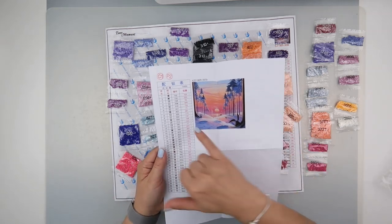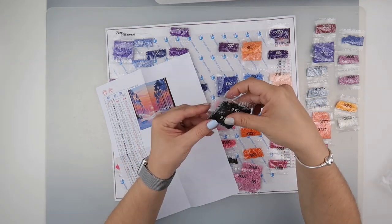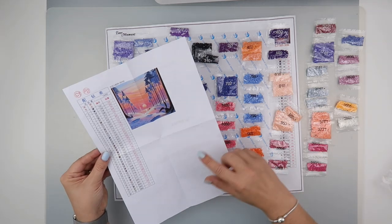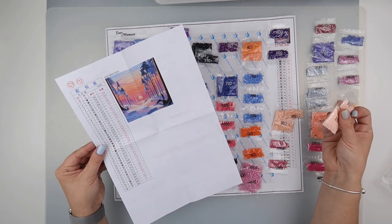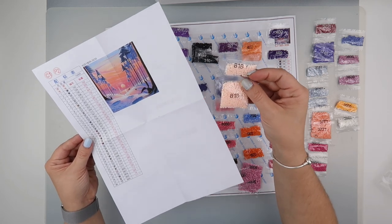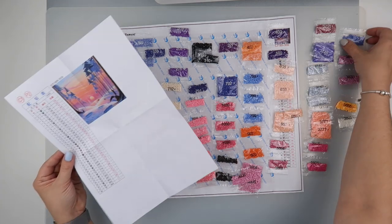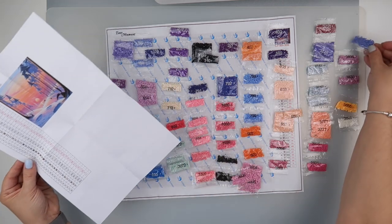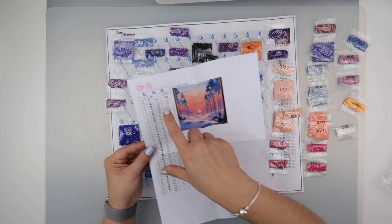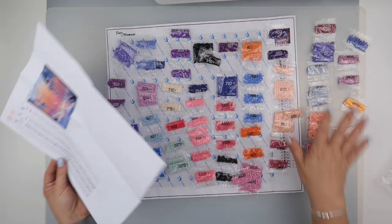For example, for color 310 I need 732, which means a big bag should be plenty - and they've given me a big bag and a small bag, so they're giving me over the amount I need. For 818 I only need 695 and they've given me a big bag and a small bag, so even on their lowest numbers that gives me 960. The only ones where they give me one bag are ones where I need 113, or 74 - for 156 where I only need 200, they're giving me two bags. There is plenty of diamonds here.